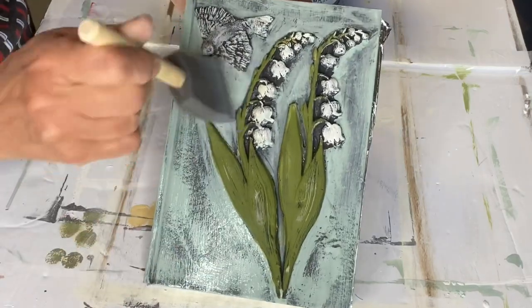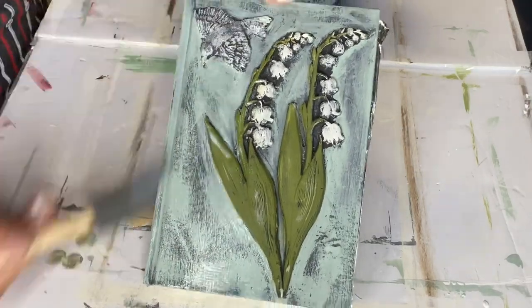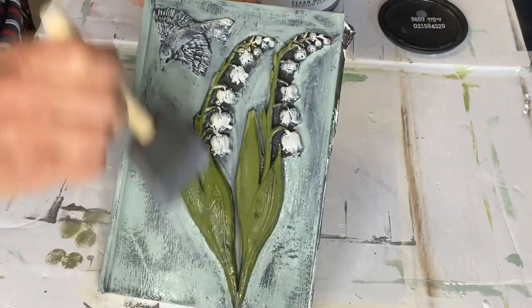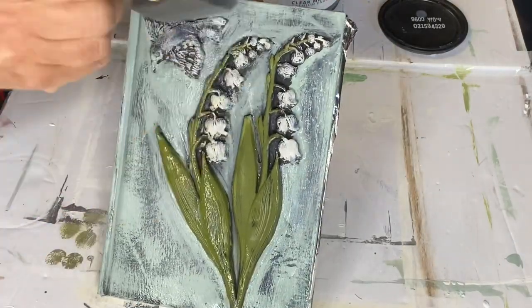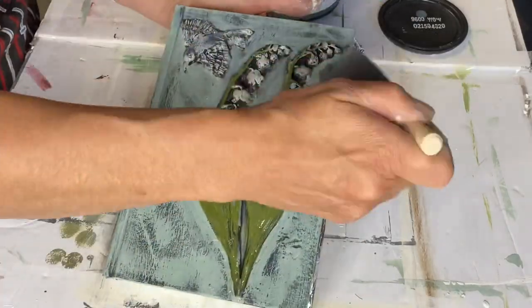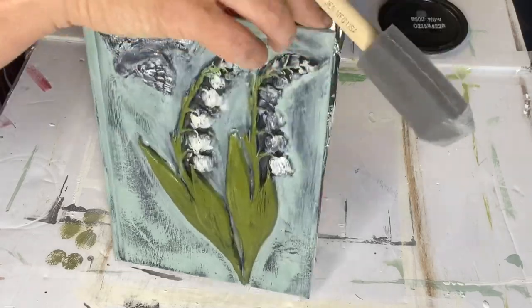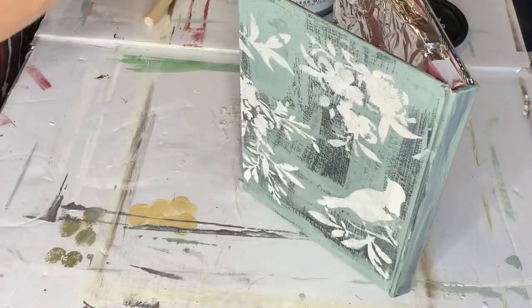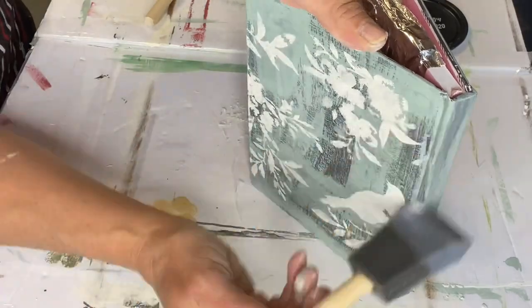Now I'm covering everything with the Wise Owl one-hour clear enamel. This is going to be my top coat just to set everything and make sure my paint stays in place, and I'm just using a gen foam brush to do this.